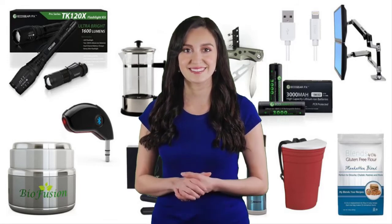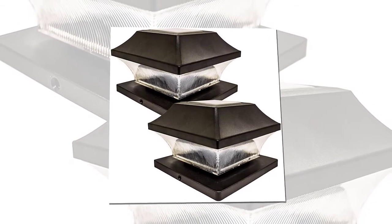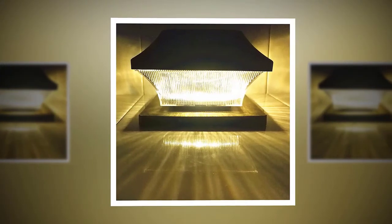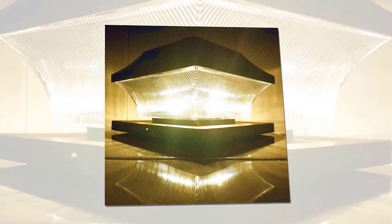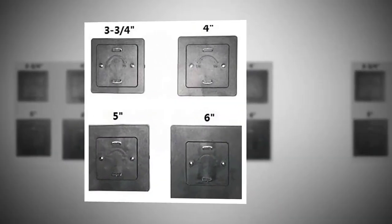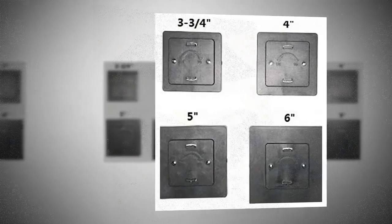Sobrin Solar Post Cap Lights Outdoor — super bright 20 lumen, 2-pack, with 4 adapters for 4x4, 5x5, 6x6, and 3.5x3.5 posts. Black fence post lamp, deck post cap light, waterproof, warm white LED caps lantern for yard, porch, and dock. The color of the light is warm white, however the lamp is black.